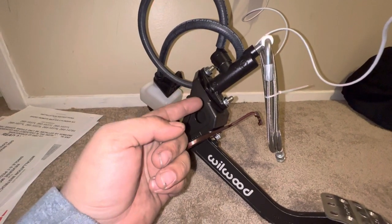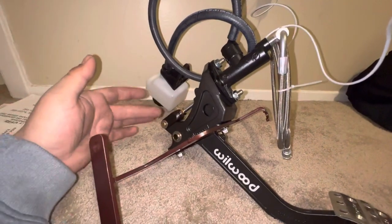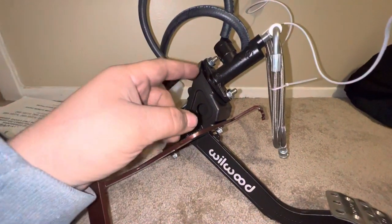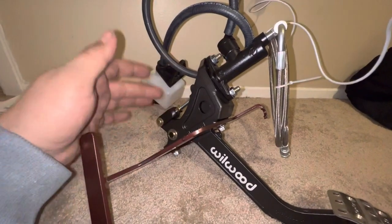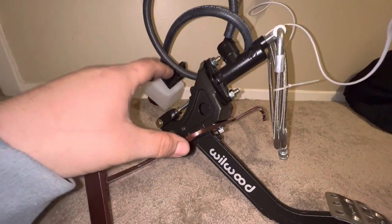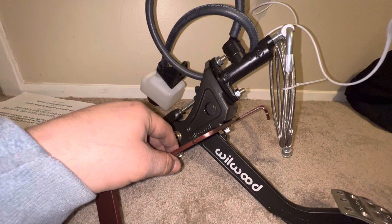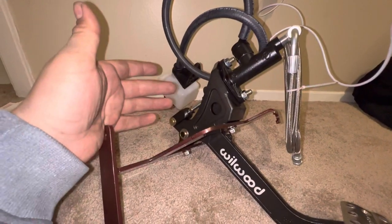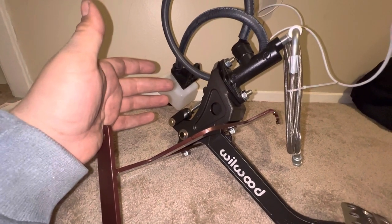The master cylinder — this is called a reverse mount. The master cylinder is literally reverse mounted because typically it goes the other way into the firewall, into the engine bay. But this way, everything is concealed under the dash — everything is hidden away. You don't have to worry about it protruding into the engine bay or figuring out how to mount that. And it does keep the engine bay slightly cleaner; it's one less thing to look at under the engine bay.